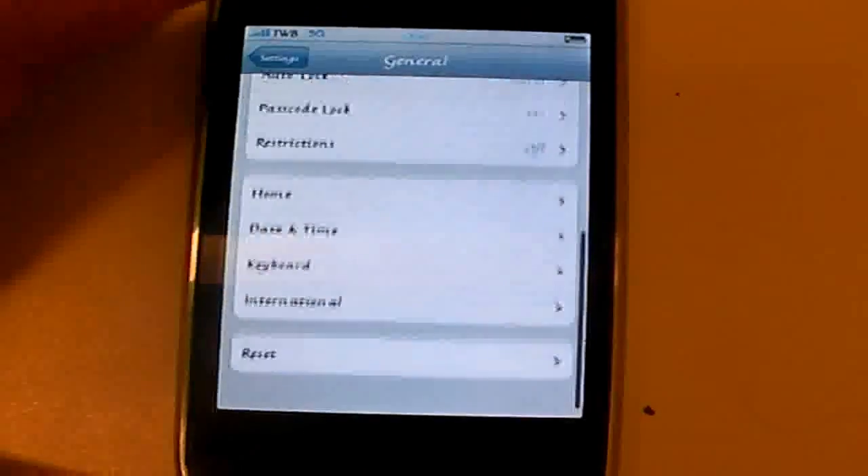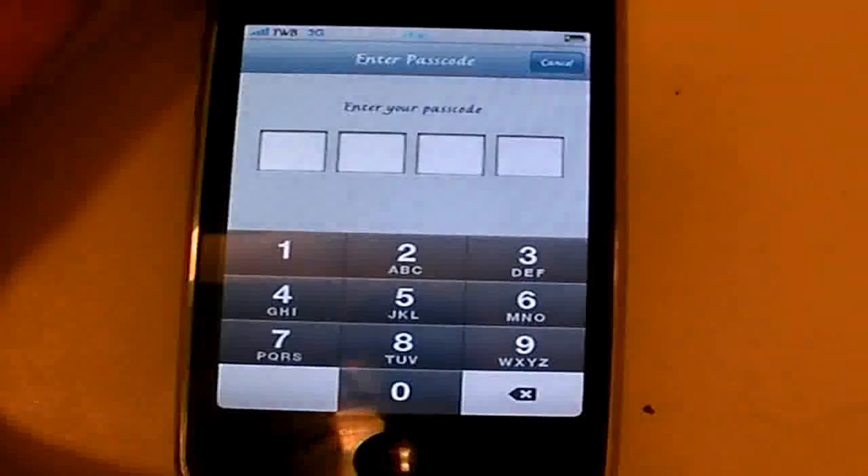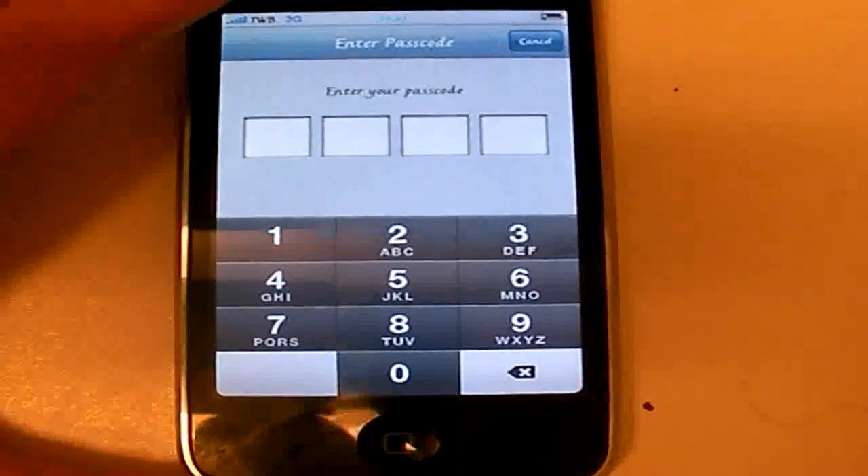Scroll down, tap Reset, then Reset Network Settings. You'll need to enter your passcode.